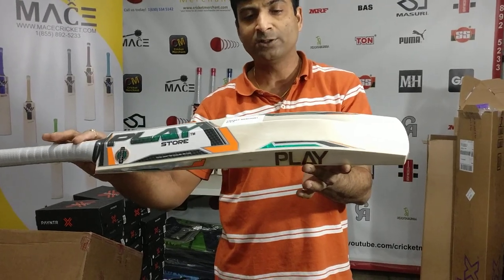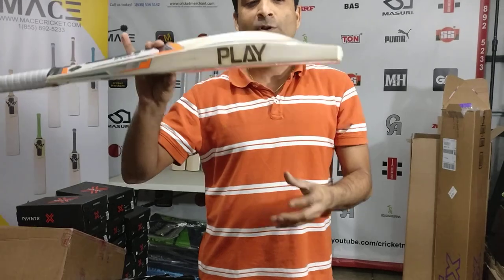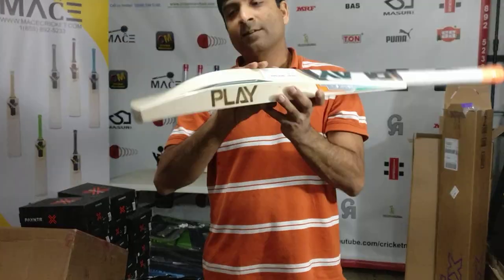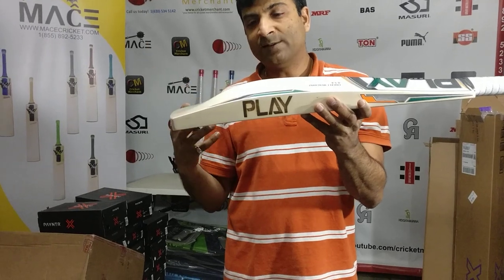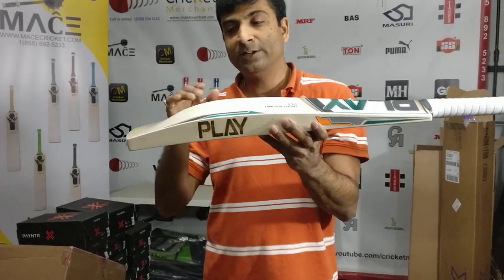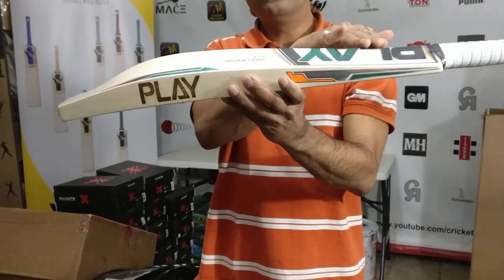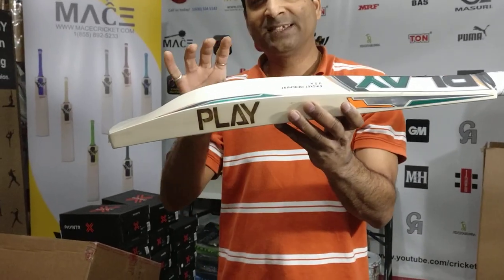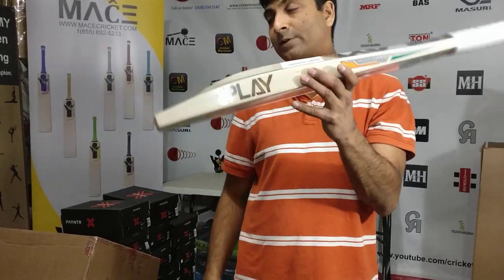I'm not entirely sure why, but the balance on this bat is really, really great. If you look, this is a duckbill profile, which also helps from a balance perspective. Not just that — they've also added wood all the way up, maximizing the spine height, and it does have 40mm edges.